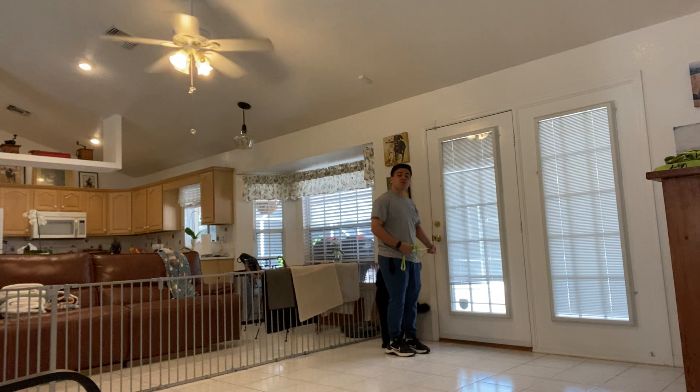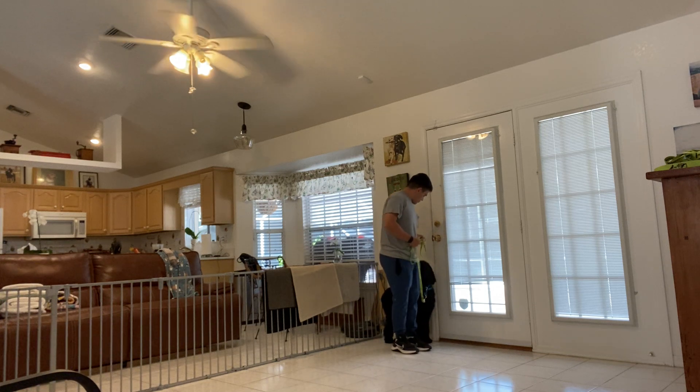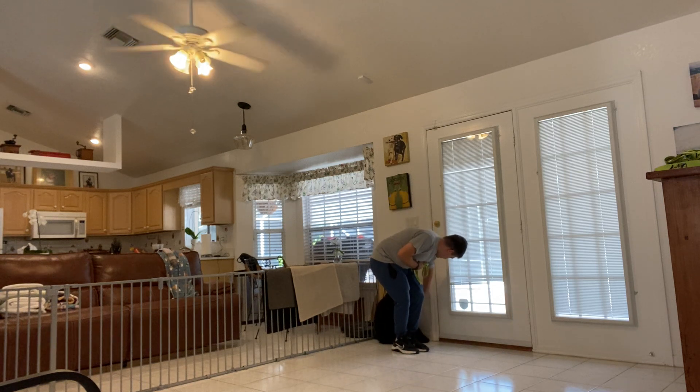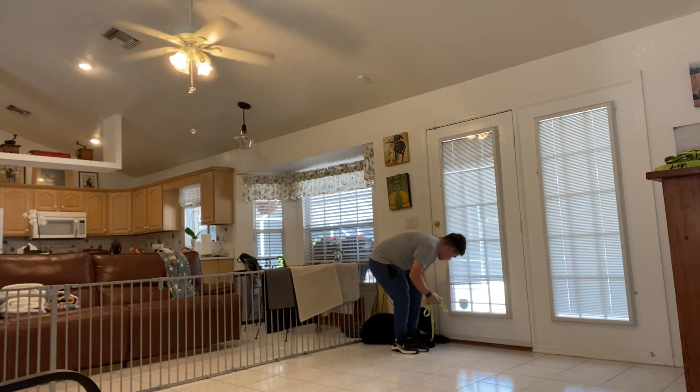One thing with Duke is that he doesn't feel comfortable when we are really close to him. Duke, sit. Yes. Duke, get down. Yes.